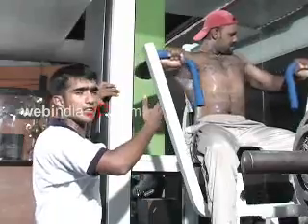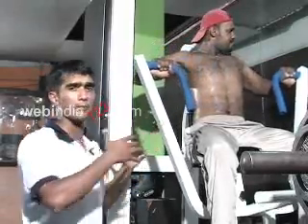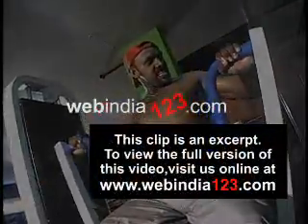This machine is known as the seated chest press machine. This exercise is done to build up your upper chest and the pectoral muscles, which are just below the armpit. It improves your entire chest portion — the thorax portion is improved.